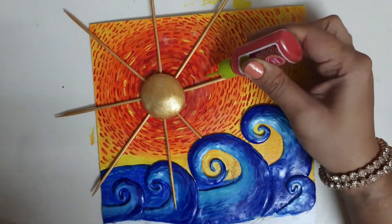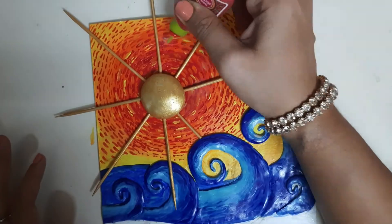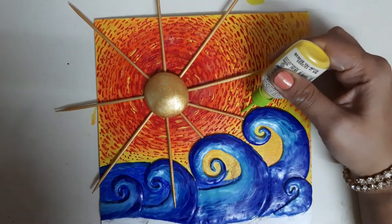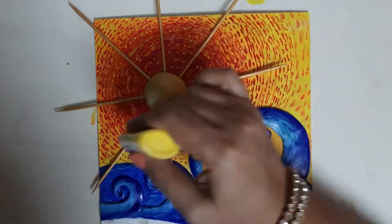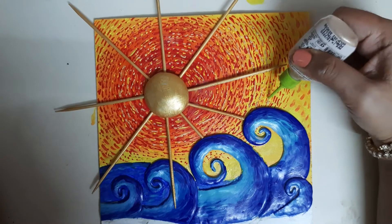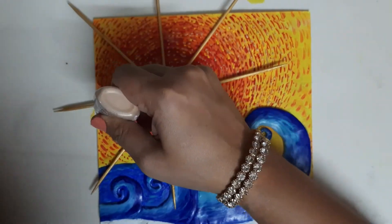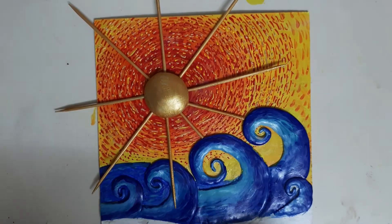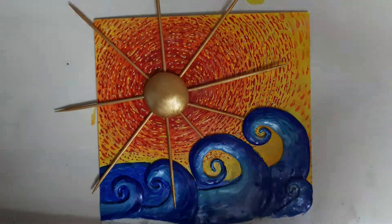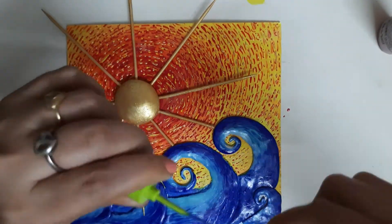Now I am using A-Plus glue to stick the toothpick and the sun — A-Plus is a strong glue. Now I am using 3D cone liners to give a little more texture. First I have taken the red one, and now I have taken the yellow 3D liner to give highlights. It looks awesome — this texture is simply amazing with these 3D liners. Just have patience and apply it. Now I am giving a shiny shimmery touch with the golden 3D liner as well.